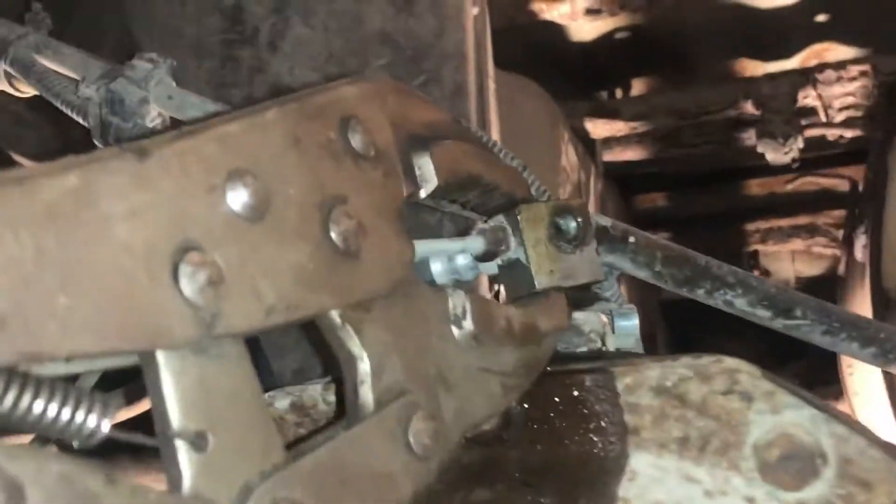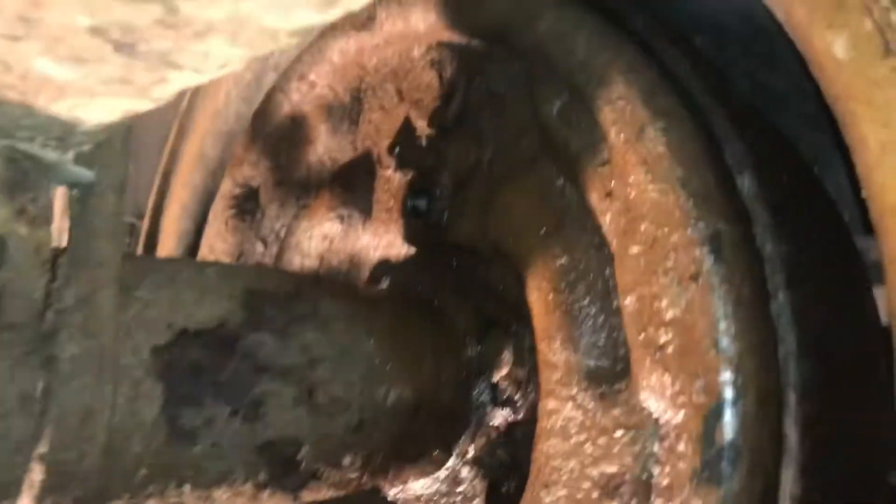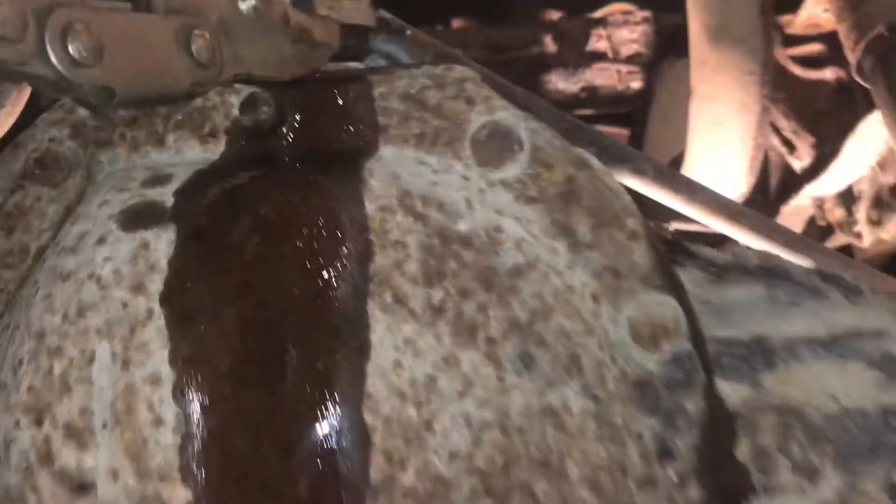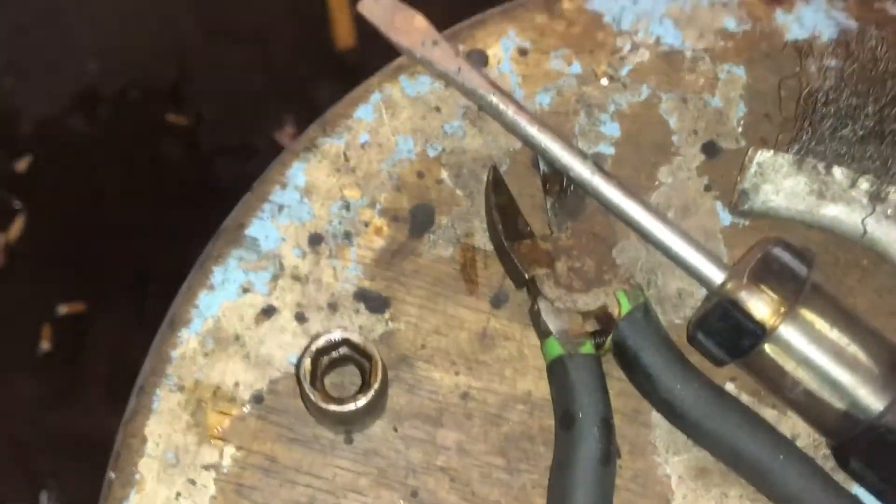We're doing some brake lines on a Ranger here. I chopped my brake line out — it was leaking right by the fitting up there. I took this one out first, chopped it off with some side cutters.